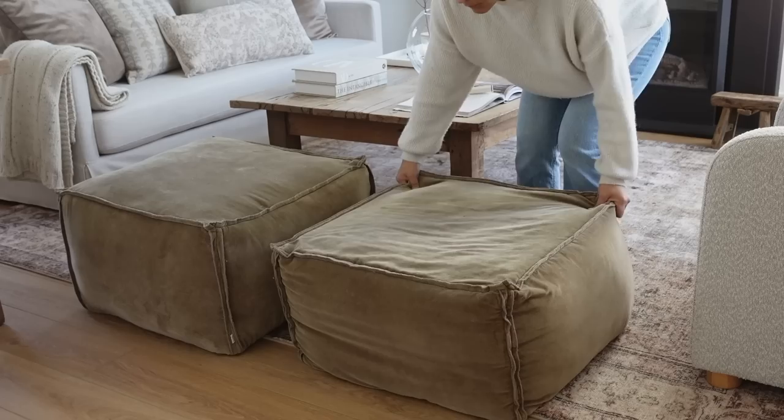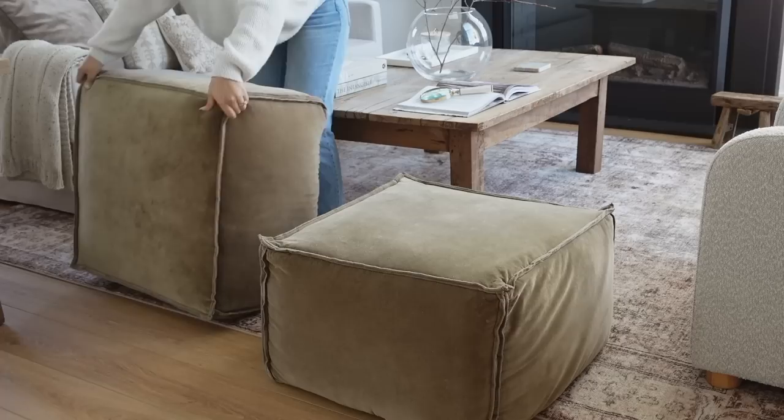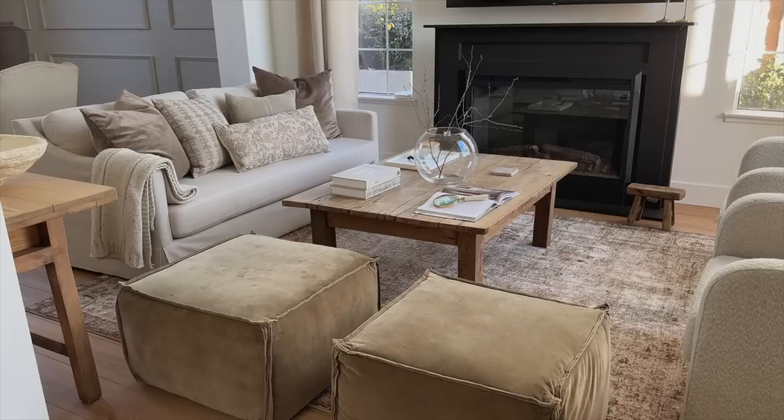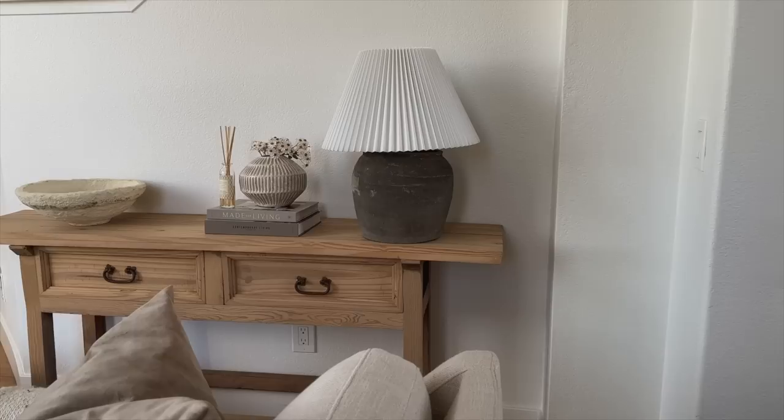Right next to that I just added a paper mache bowl, and last but not least I went ahead and fluffed up my ottomans and called it a day. I love how simple and minimal the room looks — seriously my favorite thing ever. If you guys are interested in seeing how I decorate the rest of my home — my family room, formal dining area, and kitchen — then definitely make sure you subscribe so you don't miss out on those videos.